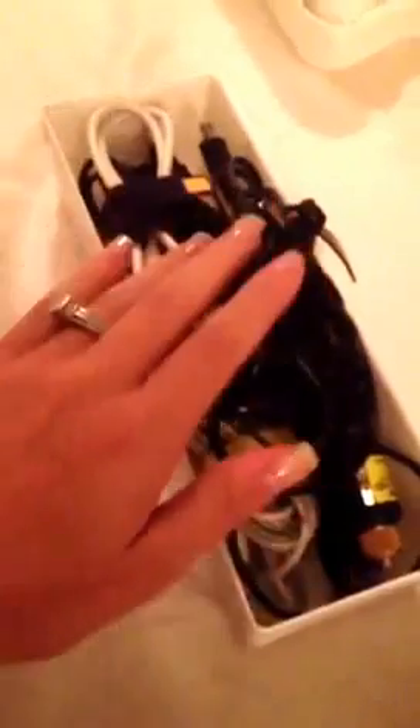You can store your cords in bins like this. If you have a whole bunch, you can have a bin for each thing like phone cords, computer cords, and printer cords. Or if you don't have that many, there are tons of different kinds of bins that you can use.